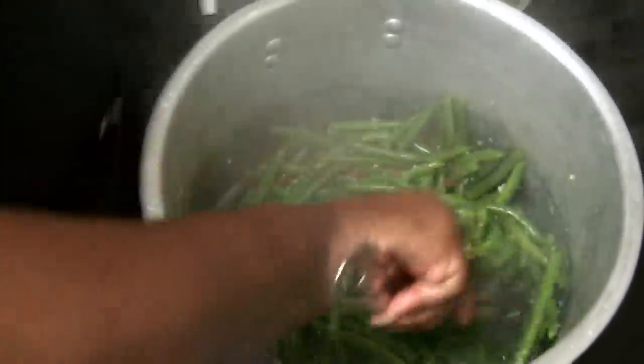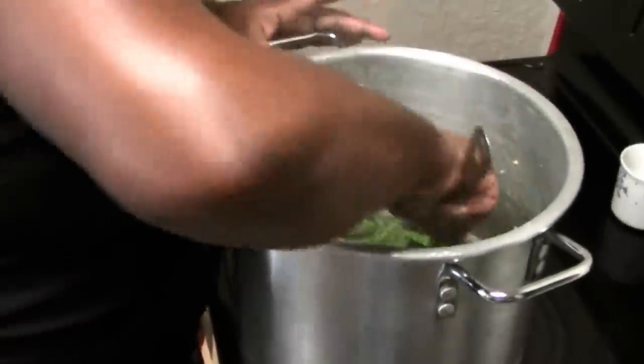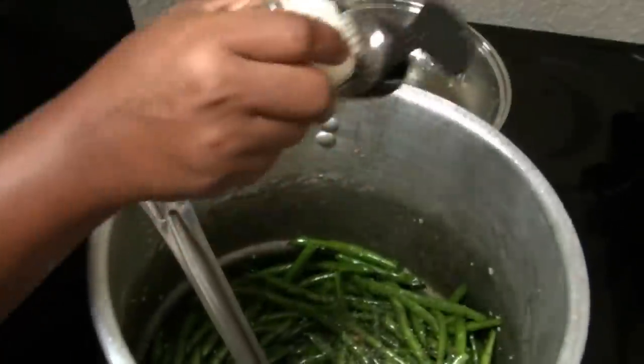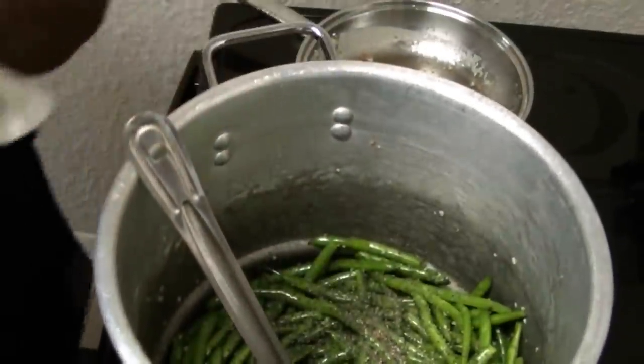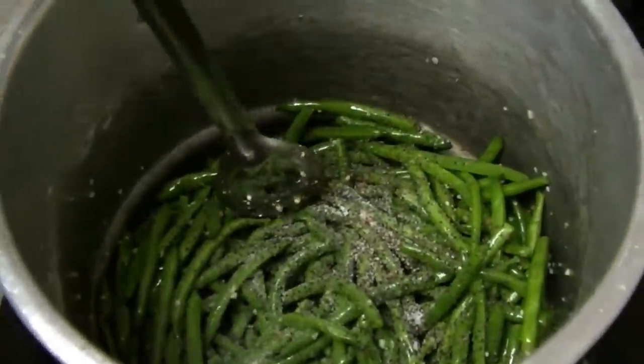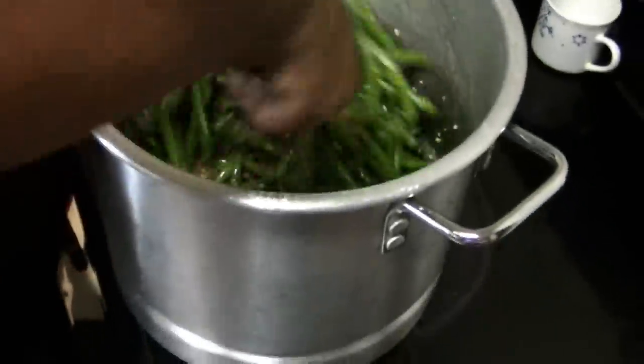Toss them around and let them sauté for about 15 minutes, depending on how much crunch you want. I want a little crunch but not too much. The only seasoning to add is a little salt and coarse black pepper — season to your taste. Continue to toss them.